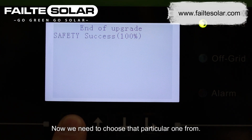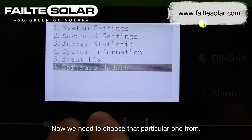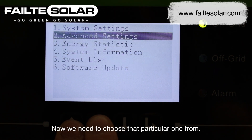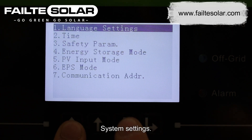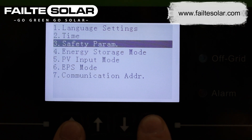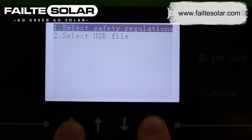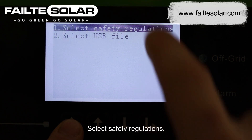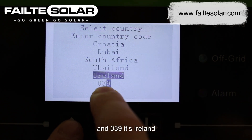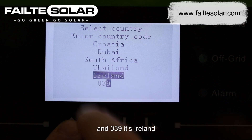Now we need to choose that particular safety package from the system settings. And 039 — its Ireland.